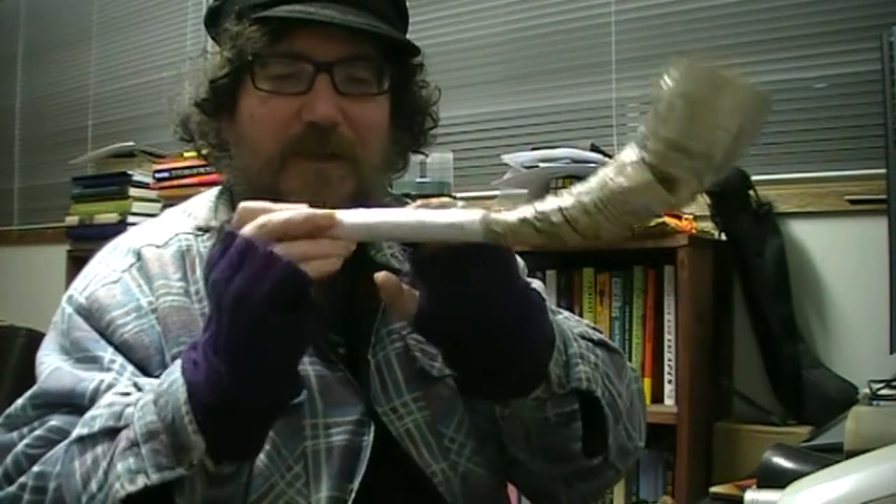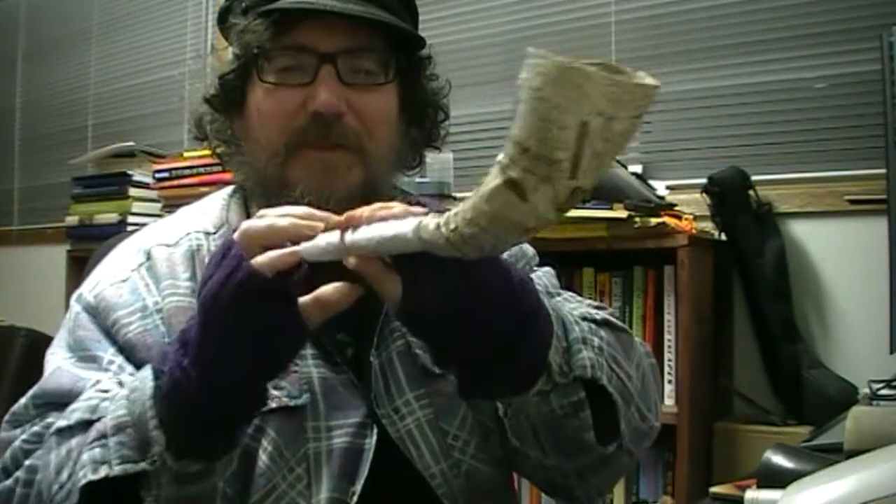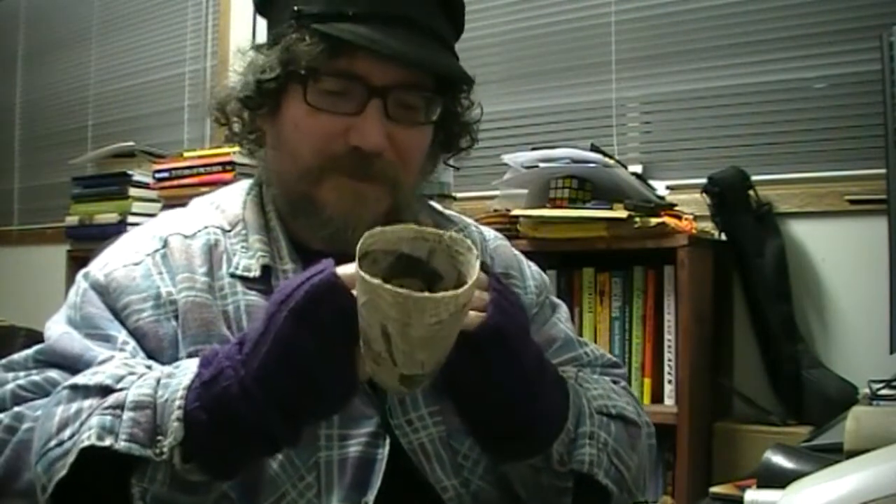I'll give you a test of it. It doesn't play quite in tune so the top two finger holes are out of pitch a bit. Anyway, let's see how it goes.